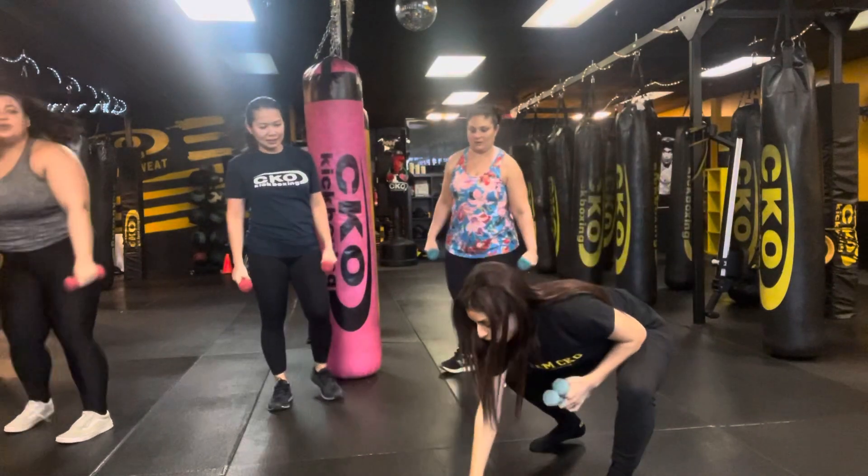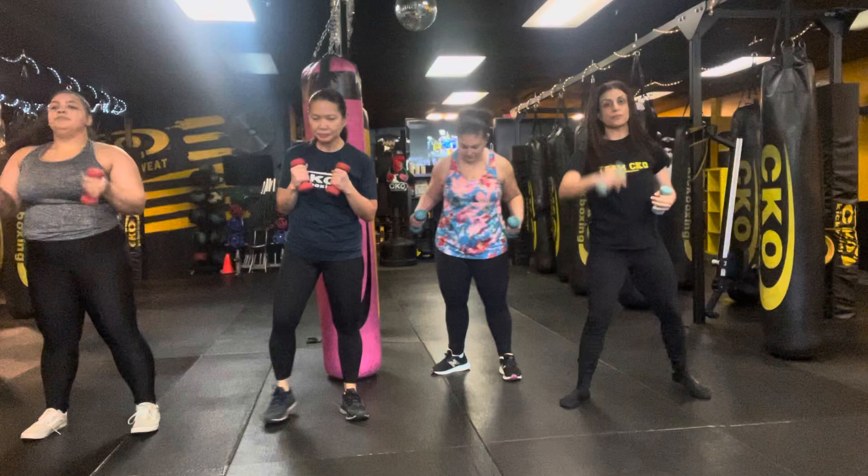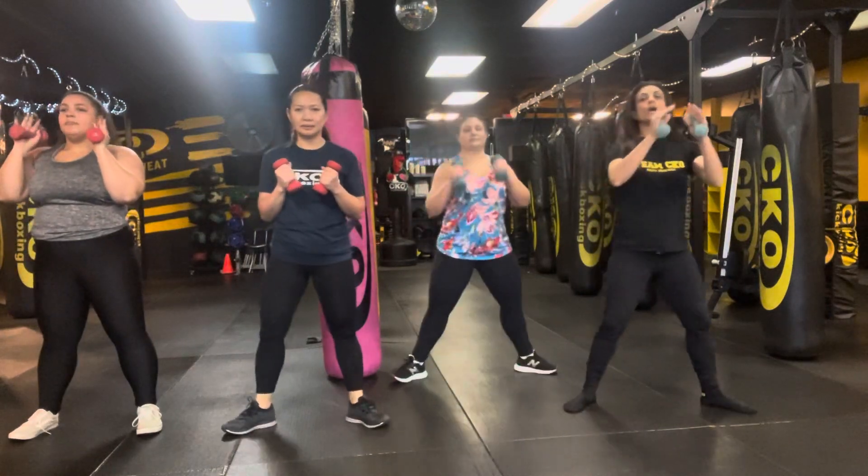Awesome work, awesome work. Now we're gonna go into 30 squats. If you want to use the weights you can — set it up, sumo or regular. We go in 3, 2, 1. Let's get it.